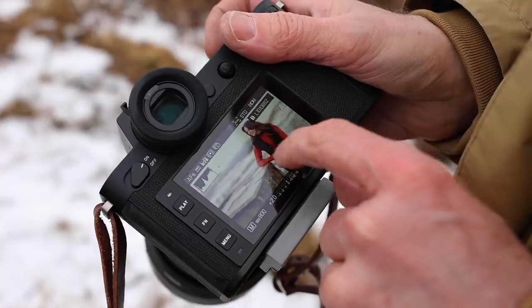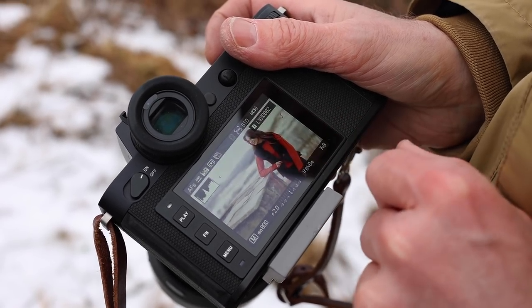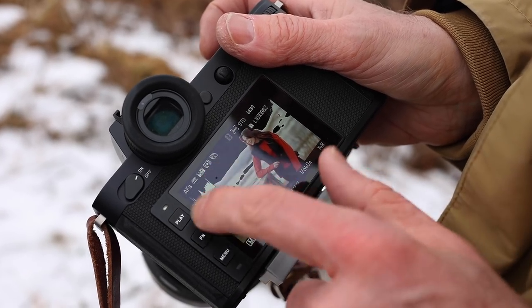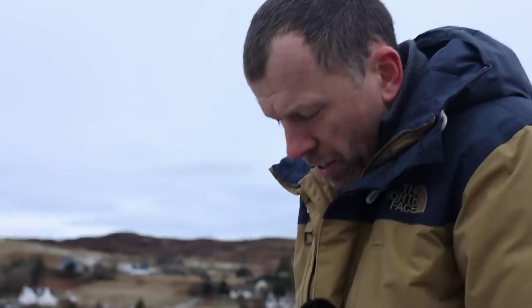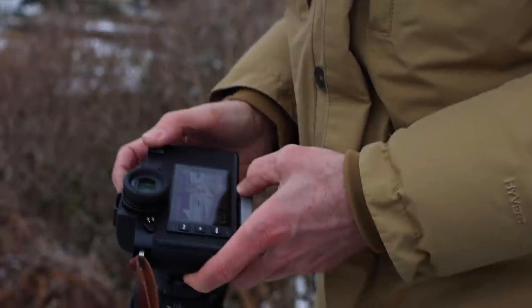Because Cloudy's wearing a black gilet which has got a woolen texture, it's very important that we don't lose that texture. So I'm exposing for the shadows — as you can see from the histogram, right over to the left-hand side — and the highlights I'm just ignoring. In fact, it helps to keep the image clean when it's all blown out like that.